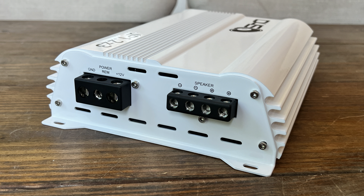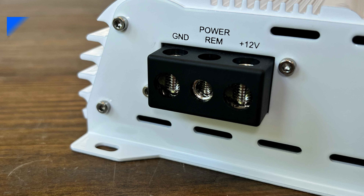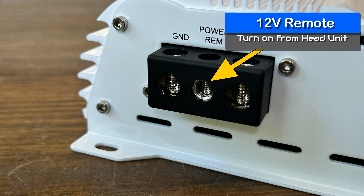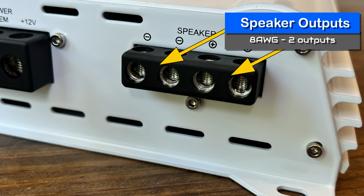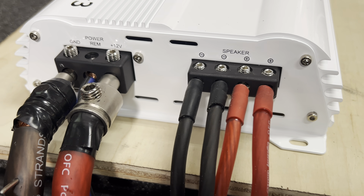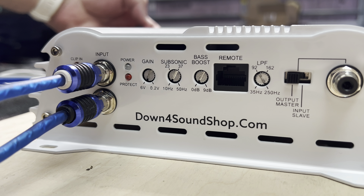There's a switch for output master / input slave as well as an RCA to connect to a second amp. This is a half-bridge Class D monoblock designed for working by itself or strapped with another identical amp. On the opposite end we have power terminals and speaker outputs — four-gauge for power and ground, and around eight-gauge for remote turn on. It also has double speaker outputs so you can power multiple subwoofers or a dual voice coil subwoofer.